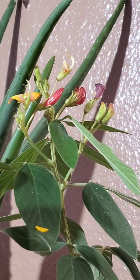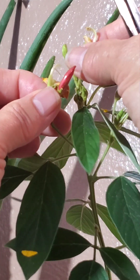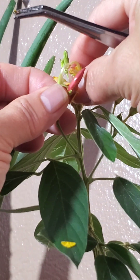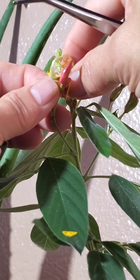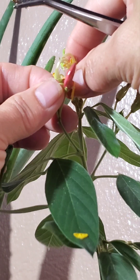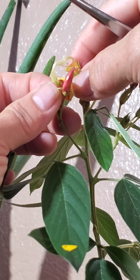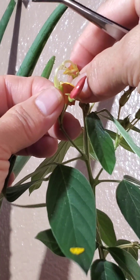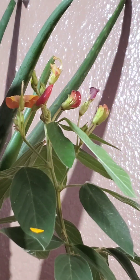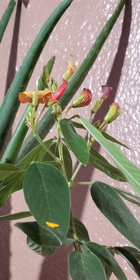Okay, so now let's put some pollen here. And we'll let them be. This one I already pollinated and the little vine is coming out, so that one is done.